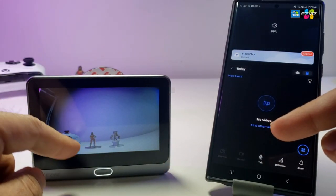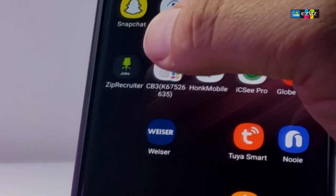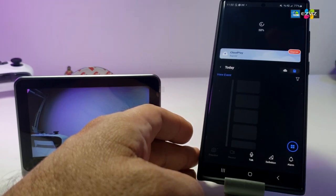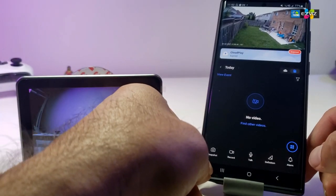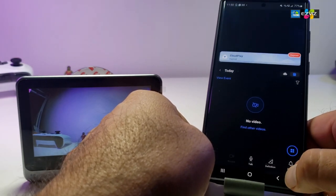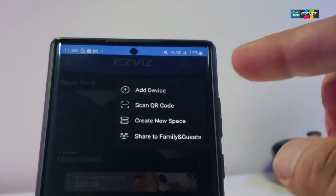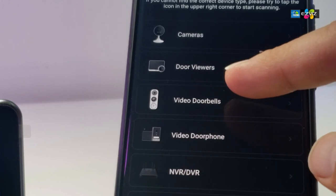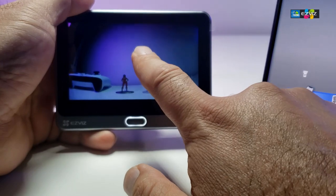Now it's time to add the camera to your phone. For that you need the EasyVis app — I already have it with a security camera set up, so I'm adding another device. Go back to the main screen, tap the plus sign at the top, select add a device, then choose door viewer from the camera options.